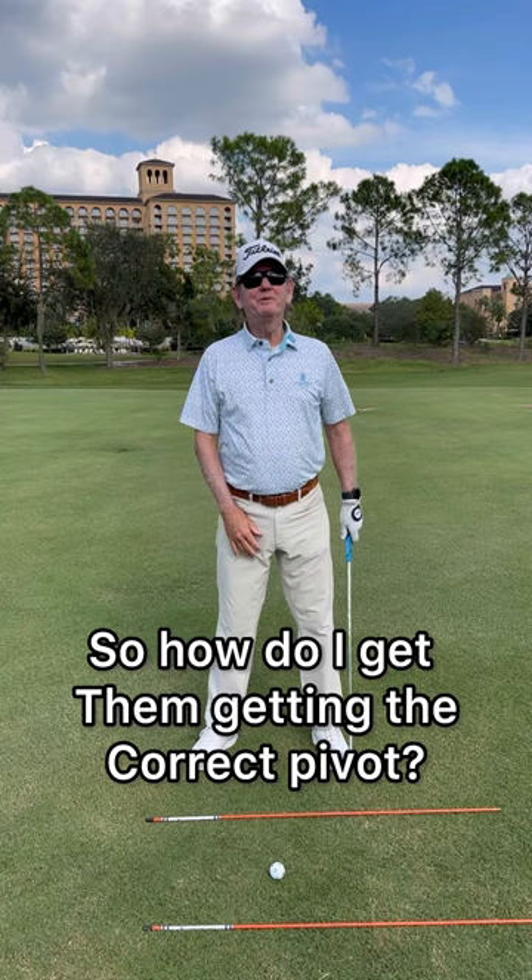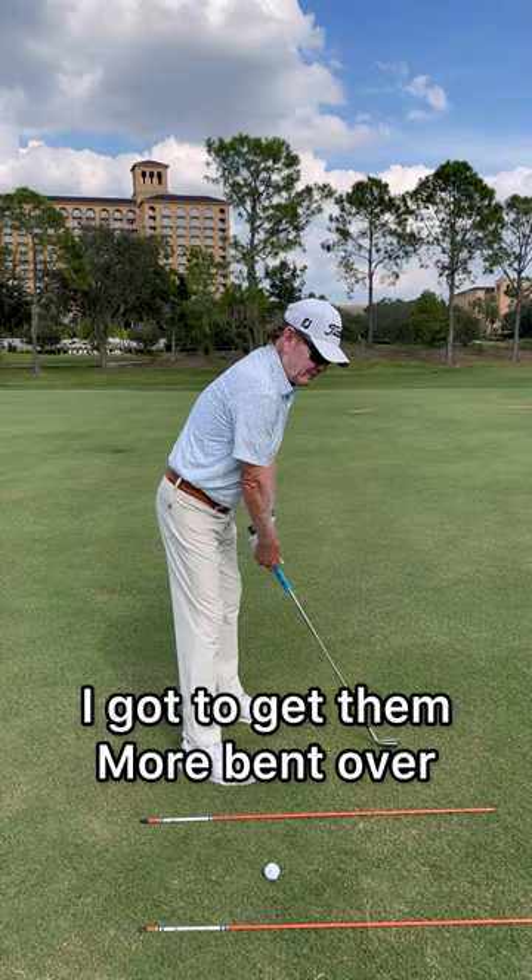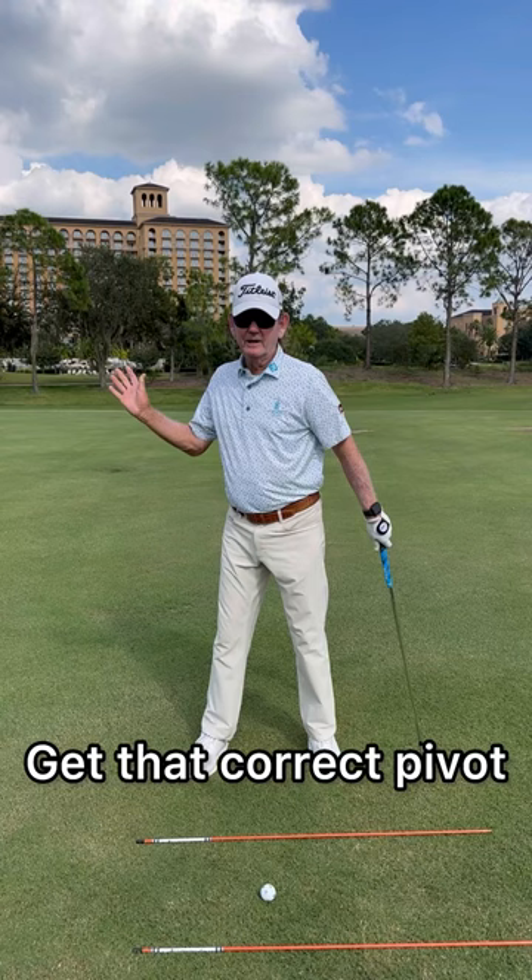First off, if their upper core is too upright, I have to get them more bent over. Getting more bent over is going to help get that correct pivot.